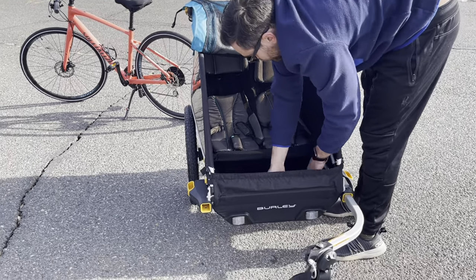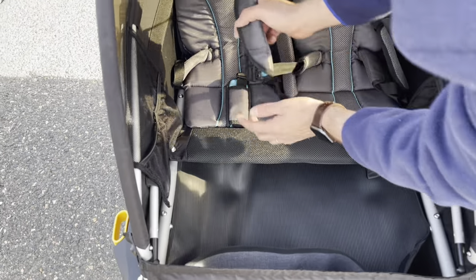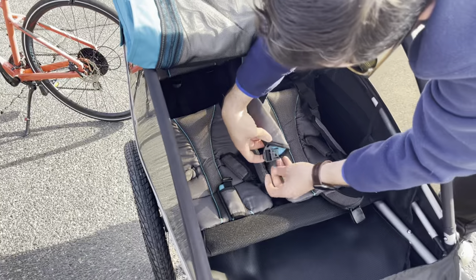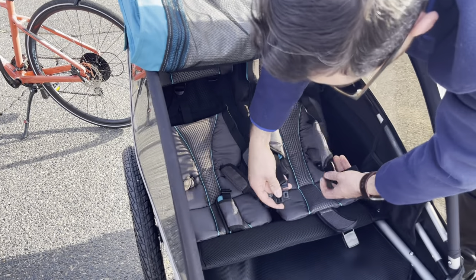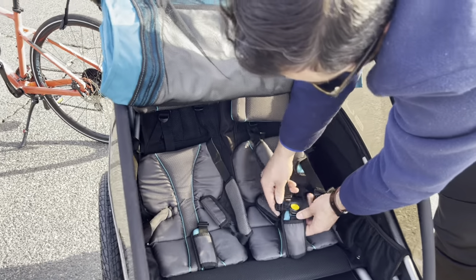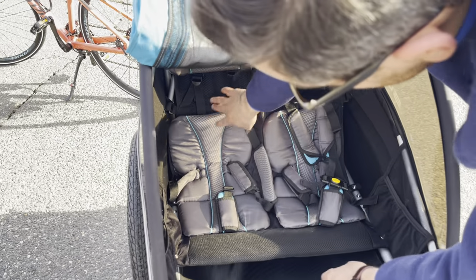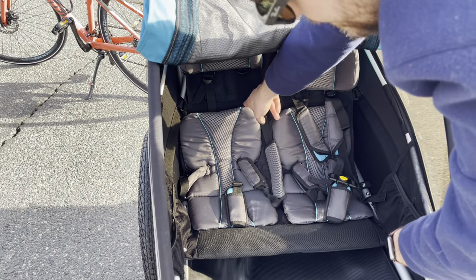If they make a mess, you can just remove this part and put it back to clean very easily. The seatbelt is very easy to connect — you have the two sides here that connect to the bottom part, super easy.